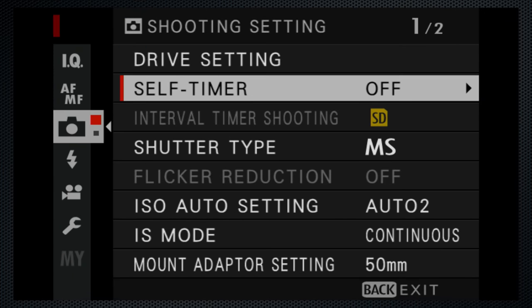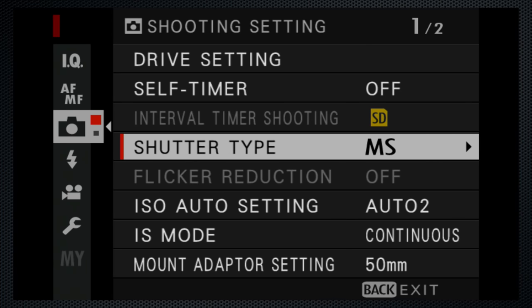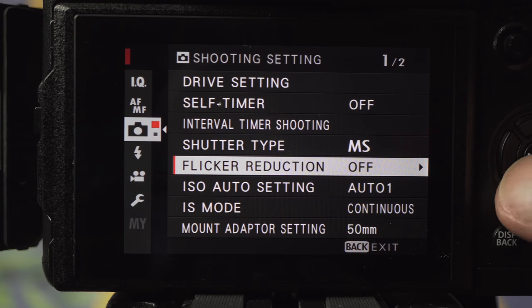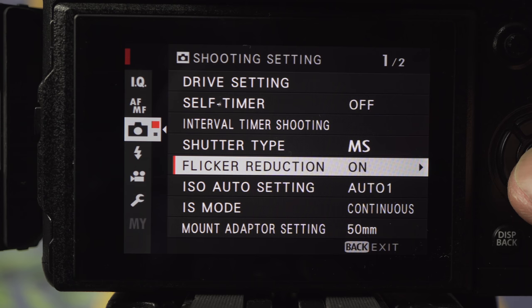One of my complaints is the lack of information — both on-screen or in the otherwise useful manual — when an item is not available. For example, the flicker reduction setting was not available and it took some experimenting to figure out that it's not available when an external monitor is connected. Battery life is short, but that's to be expected — I recommend the battery grip. Even if I go shooting without it, I've got two backup batteries.